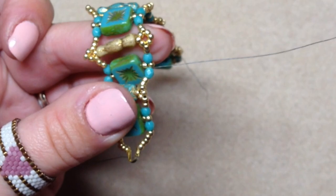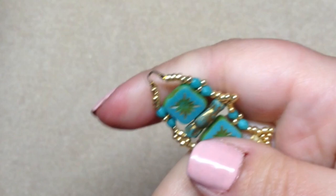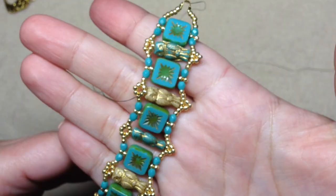Then go ahead and add a needle onto your tail thread and do the same thing — follow the thread path, make a little half hitch knot, go through some beads, make a little half hitch knot, and repeat that process until you're comfortable with how secure your bracelet feels. Then we're going to meet back and add our clasp and jump rings and try it on.